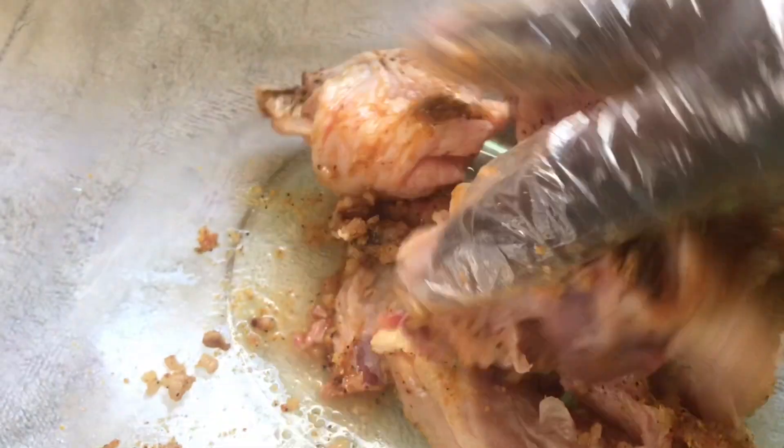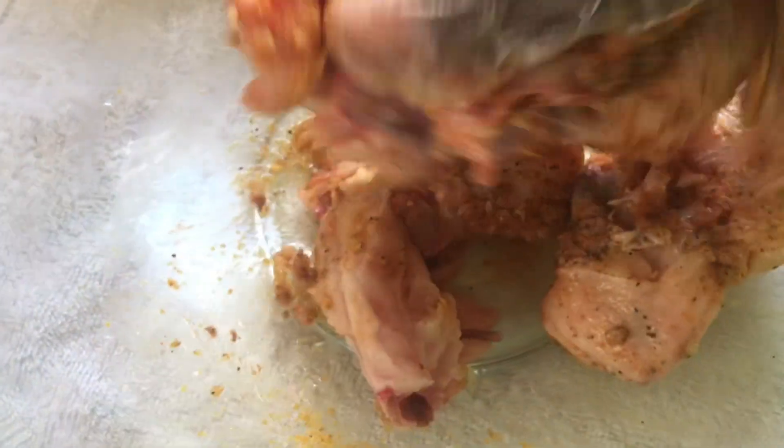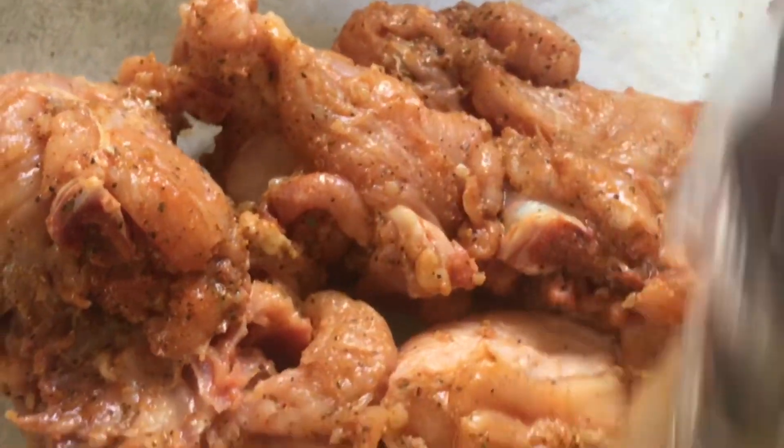Once I do this I'm going to go in and give it a good massage. You want to massage this well, making sure that every piece of chicken gets the seasoning on it.